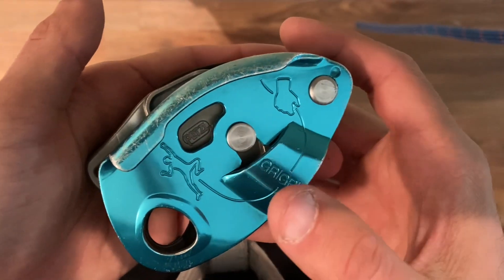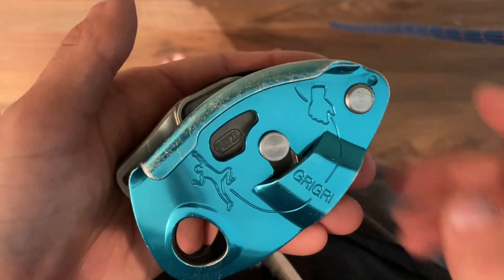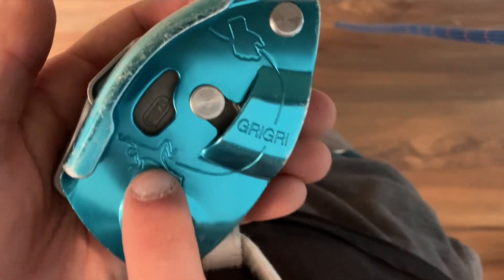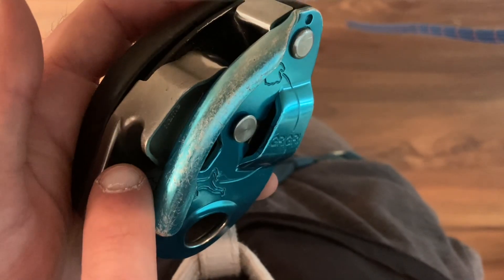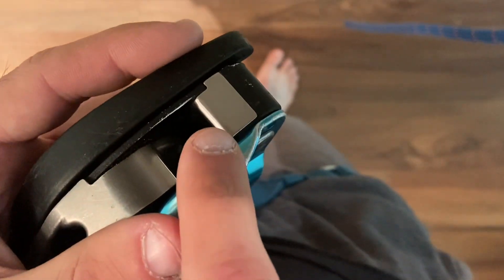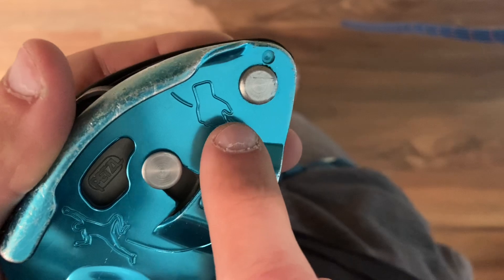I want to show you how to load a rope into a Grigri belay device. The Grigri is an asymmetrical belay device, which means there's a designated climber side, indicated by the picture of a climber, and a designated brake side, indicated by this hand right here.